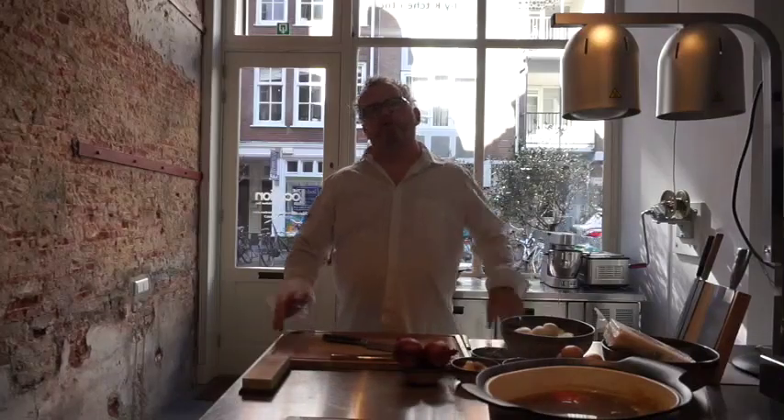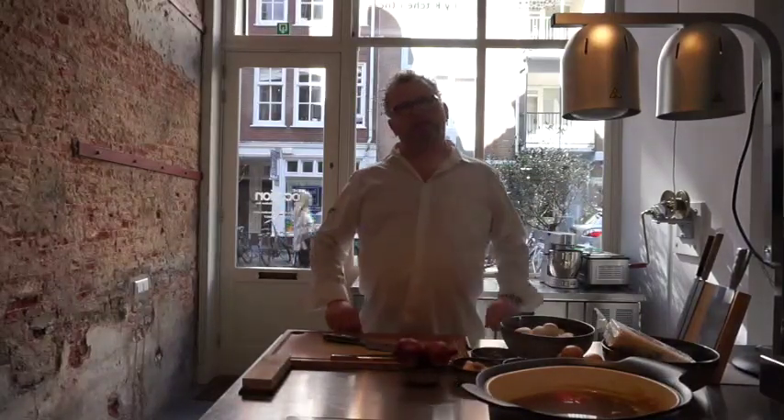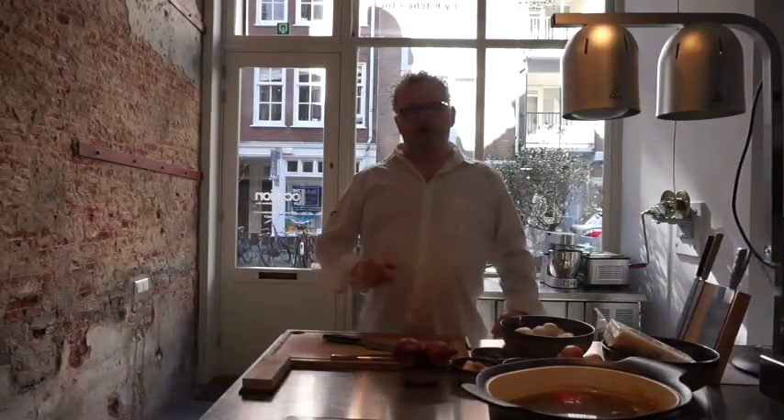Hi, I'm Chef Mark. And because you can't go to restaurants in these strange times, let's bring you some restaurant recipes at home. Fast, delicious and easy. So let's get ready to rumble.